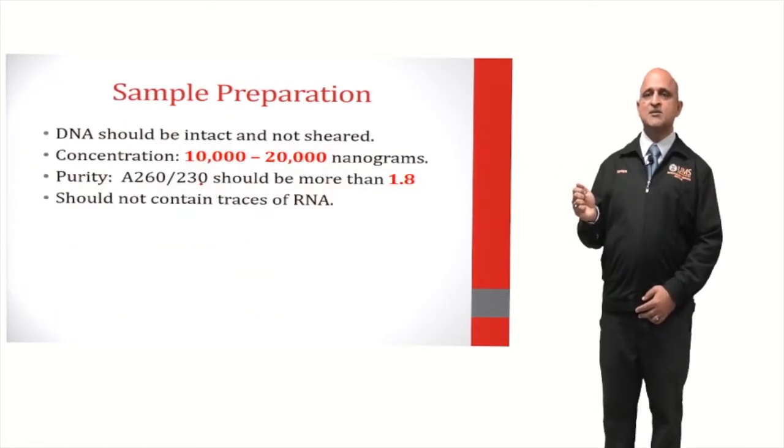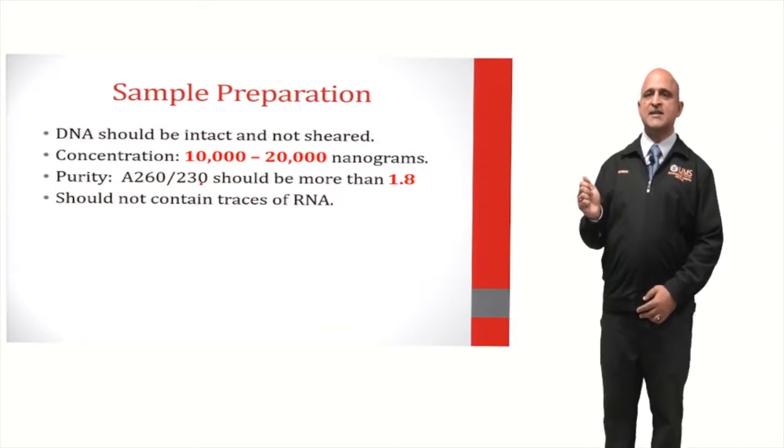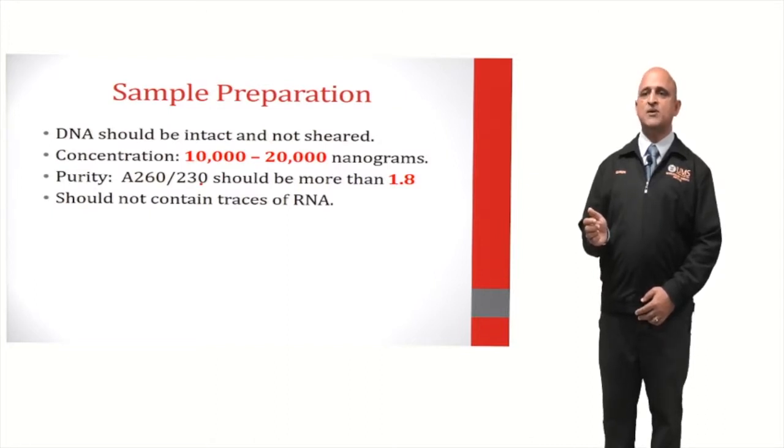In order to prepare a sample for DNA sequencing, DNA should be intact and not sheared. The concentration of the DNA should range from 10,000 to 20,000 nanograms, and the purity of the DNA in terms of the absorbance at 260 and 230 nanometers should be more than 1.8. The DNA should not contain any traces of RNA.